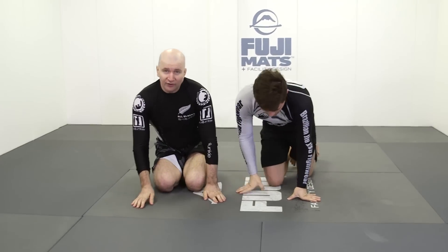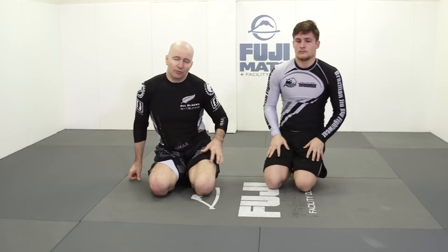This is an excellent and very practical example of attacking turtle position with Ushiro Senkaku.